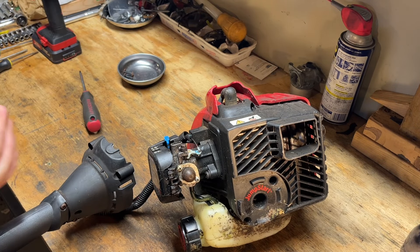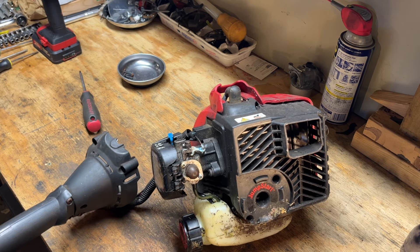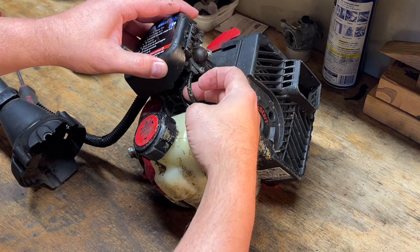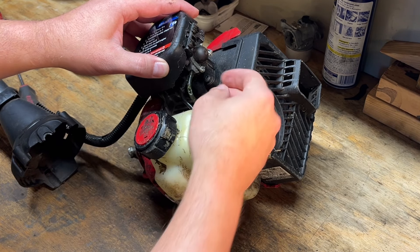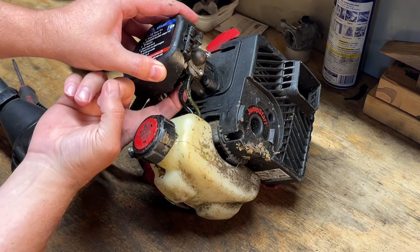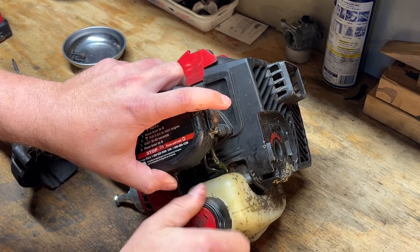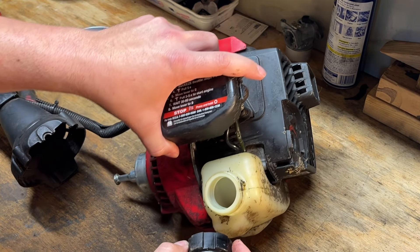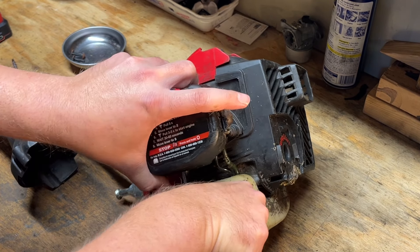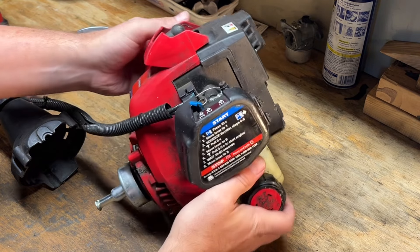Let me readjust this handle so it's not in the way. I noticed we've got almost like a rodent chew through on the return line, so we'll probably have to replace that. The filter line looks okay, it's just dirty. And the tank looks pretty clean, surprisingly. So it's very possible that they just broke the pull cord and then didn't want to mess with it and threw it out.